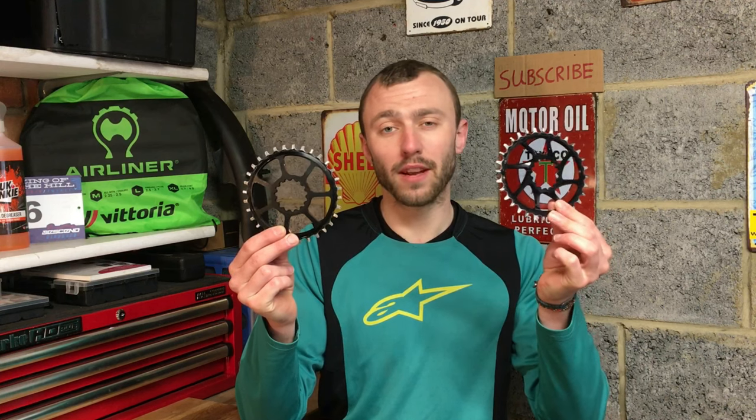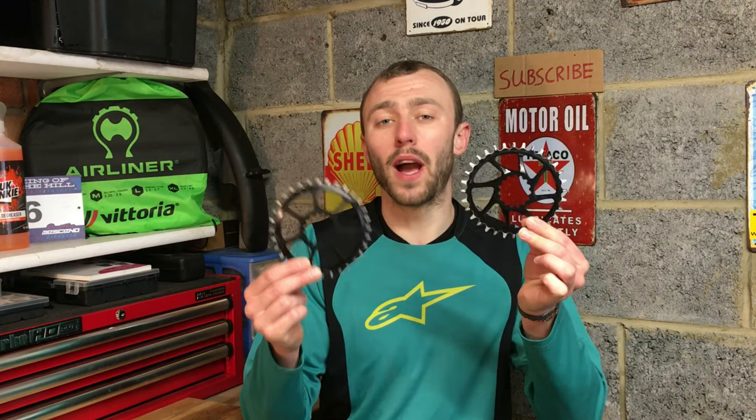In this video I'm going to share the differences I've noticed when going from a round to an oval chainring, and I'm also going to mention a lot of other things you need to be aware of if you decide to use an oval.